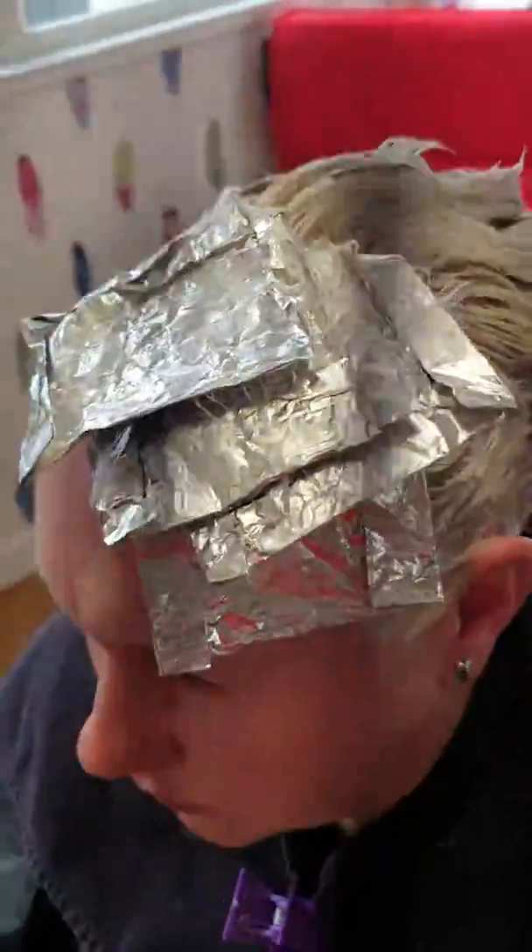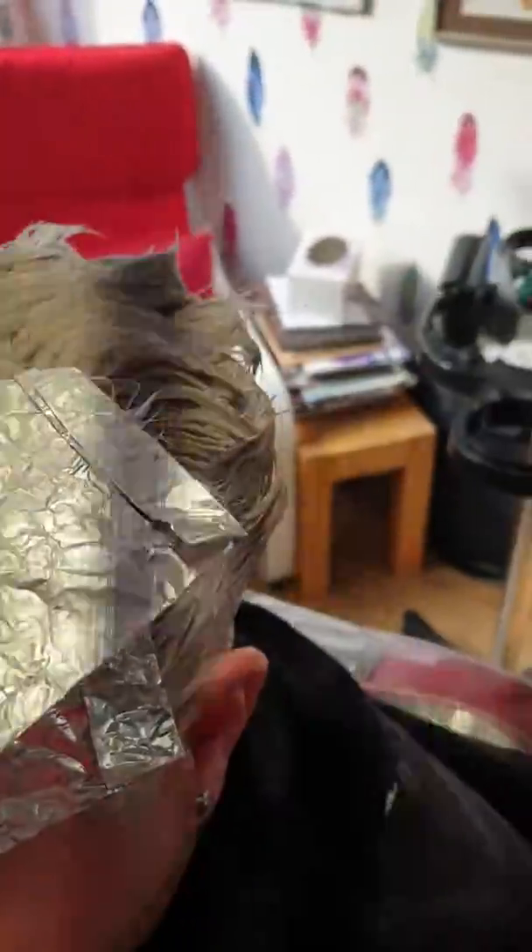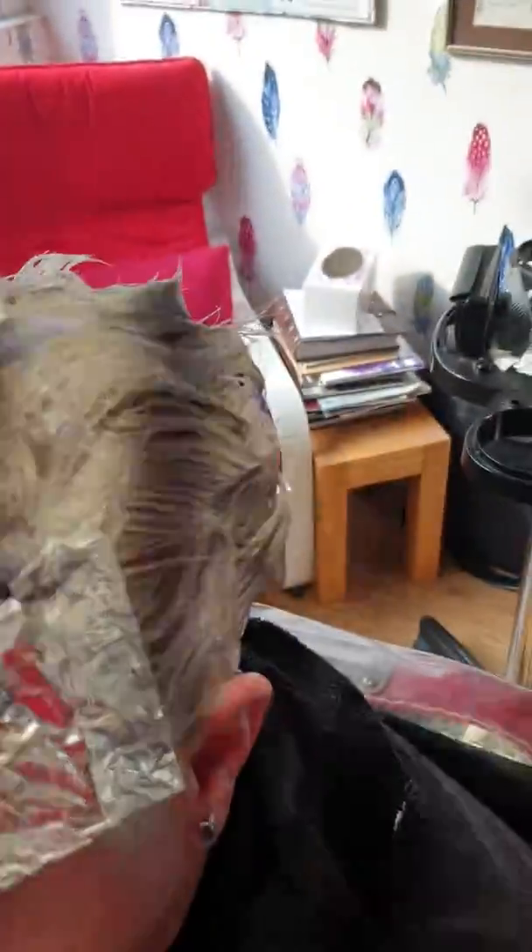Here are my foil sections with my ash colour in between. Sorry about the flashing light, I don't know why it does that, and there's another purpley one there.